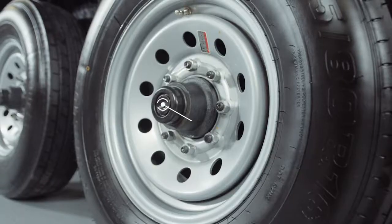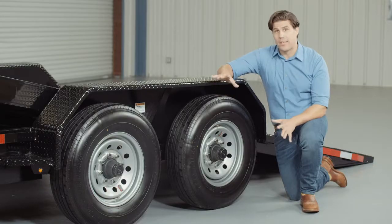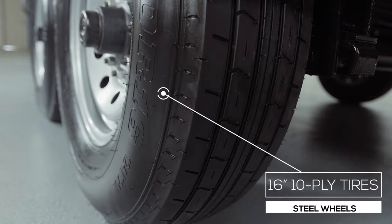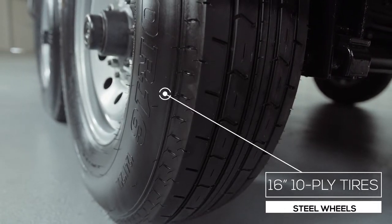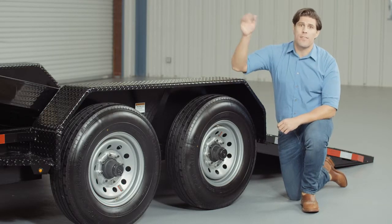For running gear you have two heavy duty 7,000 pound eight-lug axles with brakes on all four wheels standard. If you get in a tight situation you want all the braking power you can get. This trailer rolls on four 16 inch premium radial 10-ply tires mounted on eight-hole high-grade steel wheels for maximum stopping power. There's also an option available for a spare tire and wheel which mounts on the front of the trailer.